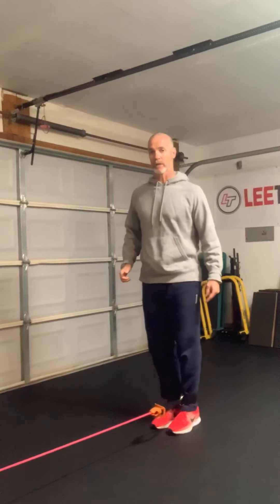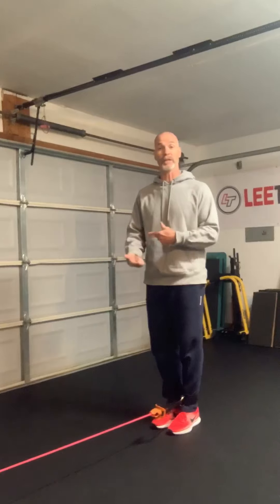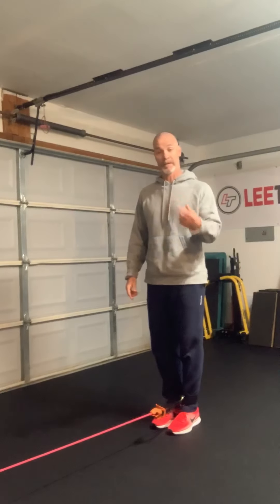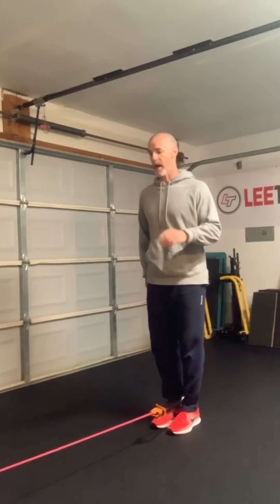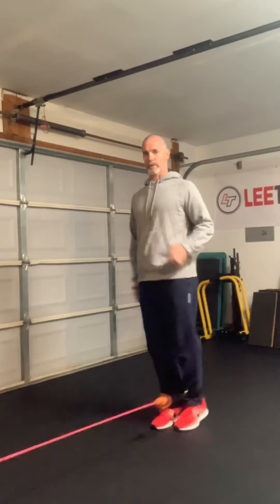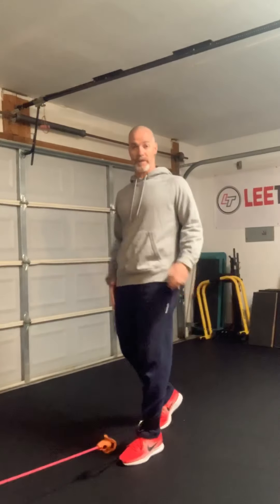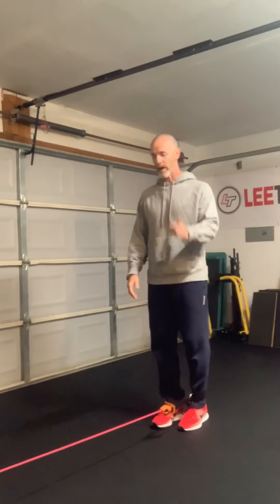We start to build from the bottom up and then right back down, so now we're getting the feeling of cycling through and being able to contract and relax this pattern. It's up, pull down. As that band is wanting to pull me forward, this opposite leg is working hard too.